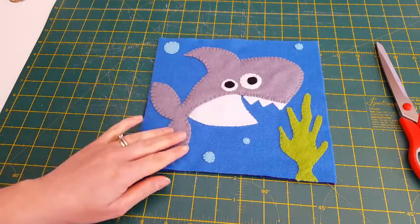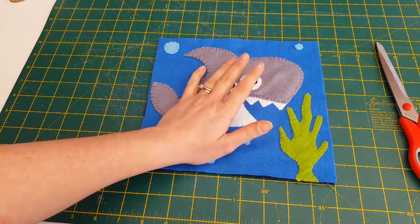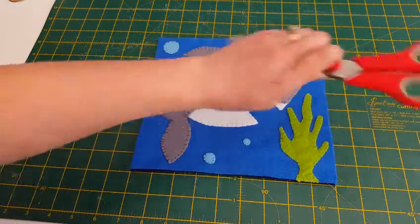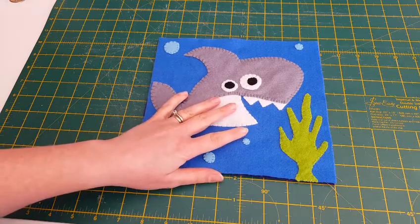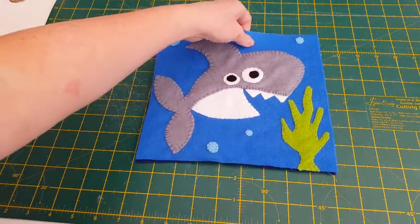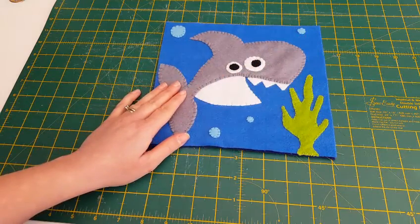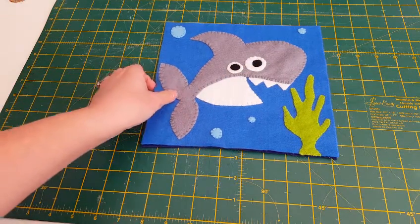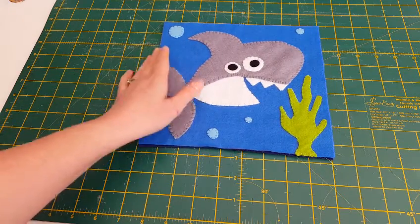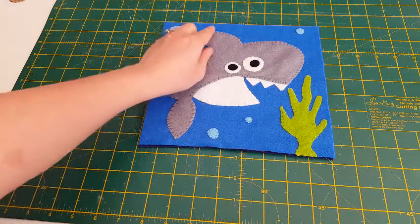Here he is — he's all stitched on and all the pieces are firmly sewn down now. Now comes the scary bit: I've got to take my scissors and cut my shark to pieces. It is a bit daunting, but don't panic — it's all going to be okay in the end. I'm going to cut mine into nine pieces, roughly square. It measures nine inches across by nine inches, roughly, so that's where I'm going to make my incisions.